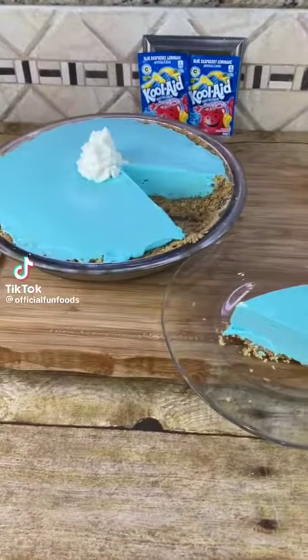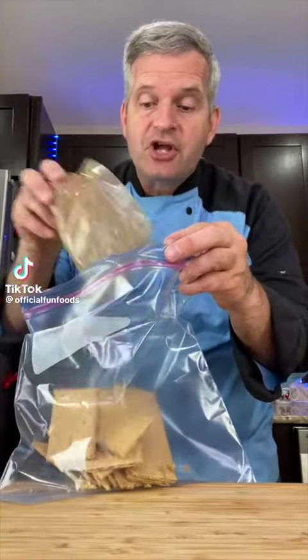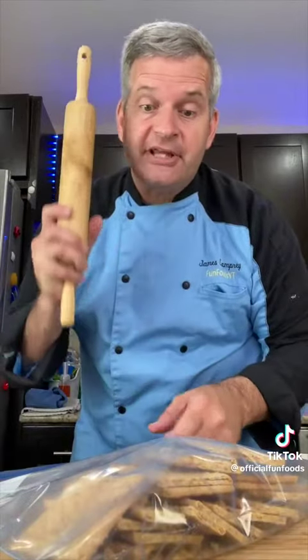Today I'm going to show you how to make this Kool-Aid pie. Start with 10 to 12 graham crackers, put them into a large plastic bag, let the air out, and smash into little bits.